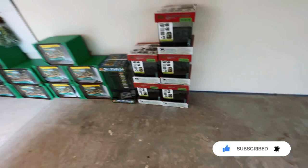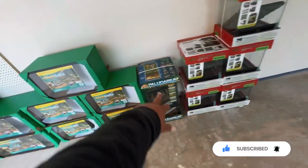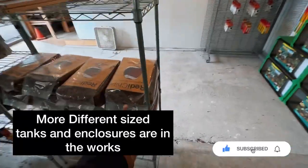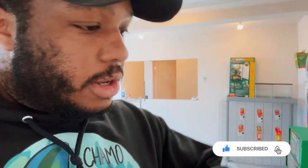I'm so hyped — the customers are going to love this. We got these front-open terrariums: 12x12x15s, paludariums in here, the 12x12x24s, 10 gallons, 20 gallons, ReptiBreeze over there. We got a bunch of stuff, so make sure you guys come over here to the shop and pick out something that you'd love to set up and enjoy. Tanks just came in — let's go!